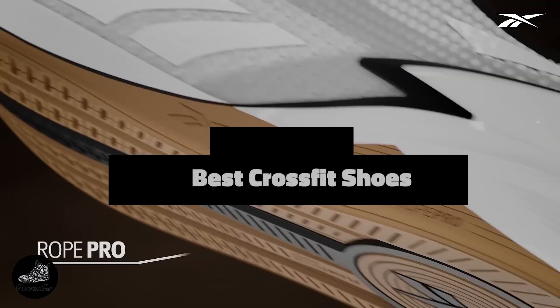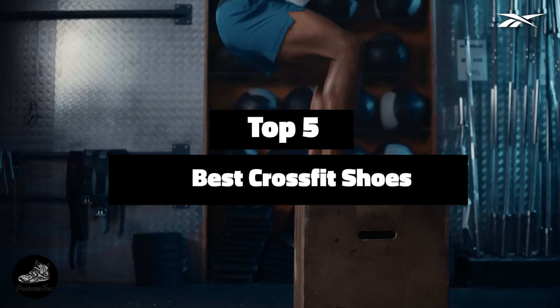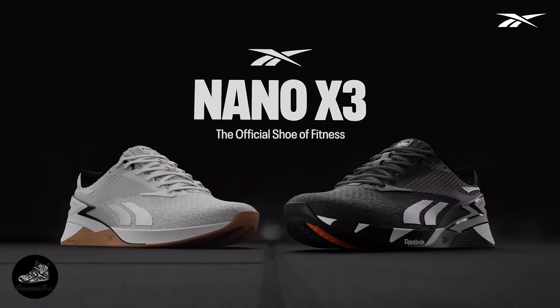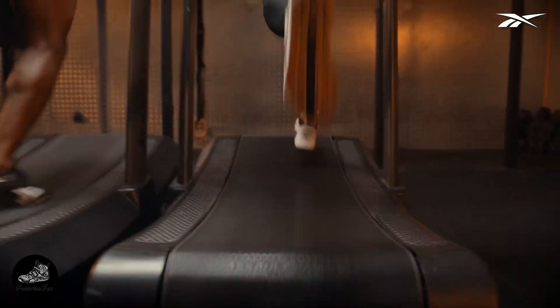Welcome to our channel, where today we're diving into a crucial topic for every CrossFit enthusiast: finding the best shoes for your workout needs. Whether you're tackling WODs, lifting heavy, or sprinting through HIIT sessions, the right footwear can make all the difference in your performance and comfort.